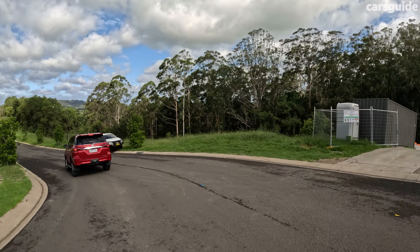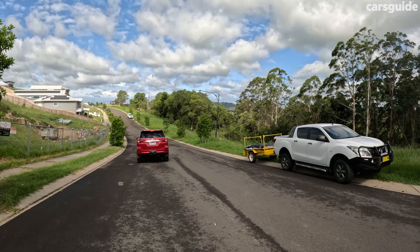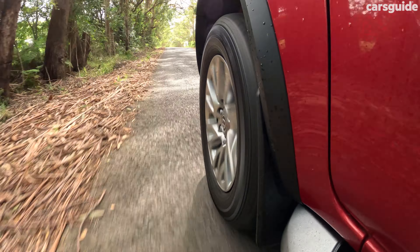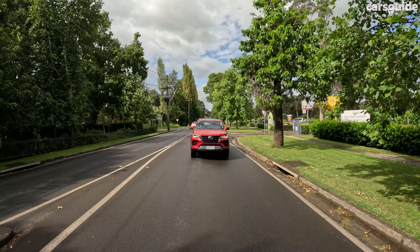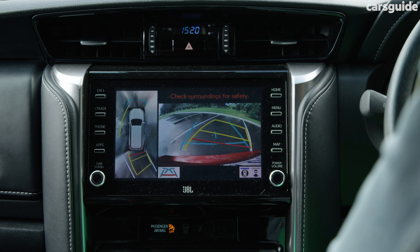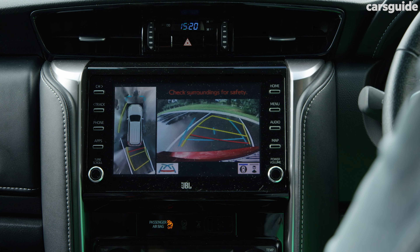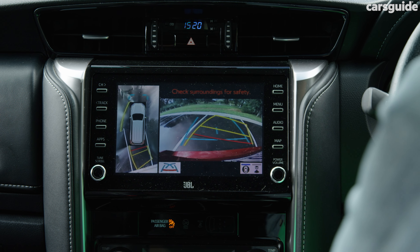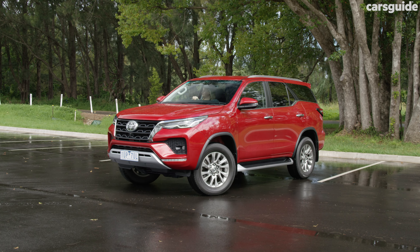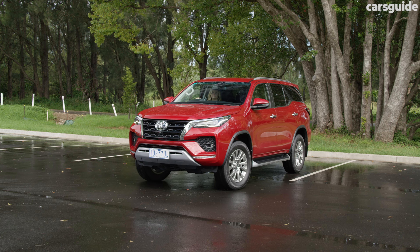Under the bonnet this has a 2.8-litre four-cylinder turbo diesel engine with a maximum output of 150 kilowatts and a massive 500 newton metres of torque. It has up to 3.1 tonnes of braked towing capacity, meaning most weekend adventures can be pursued. The six-speed automatic transmission is fairly smooth and I like that you can flip it over into four-wheel drive mode if the need arises. Having that torque this week was fantastic because I hit a lot of winding mountain roads and it was easy to keep my speed consistent, which isn't always the case for a large SUV.